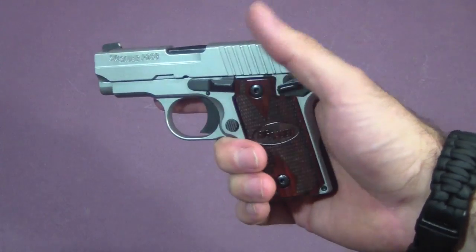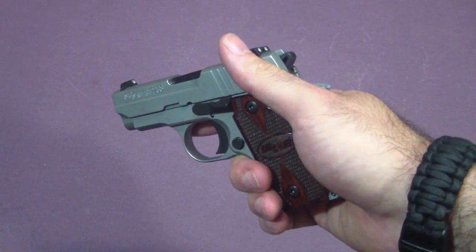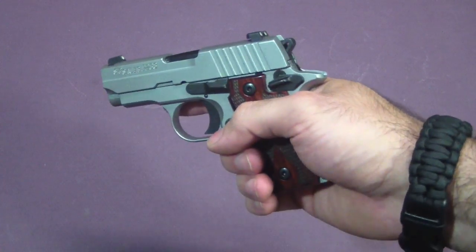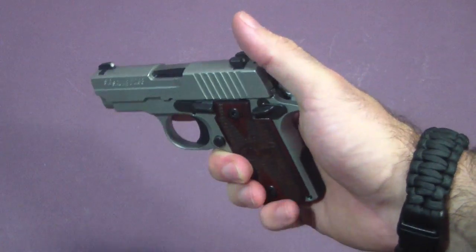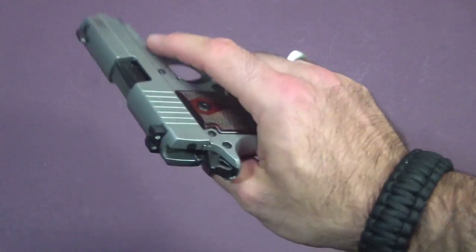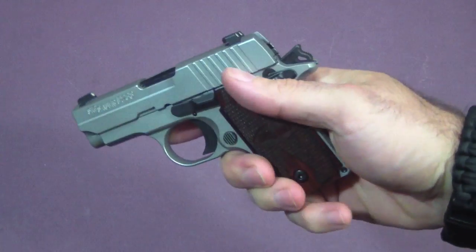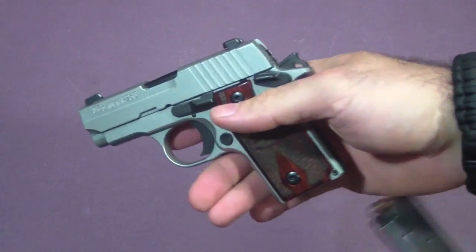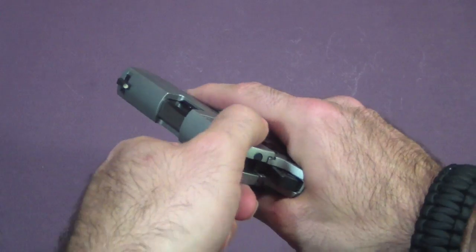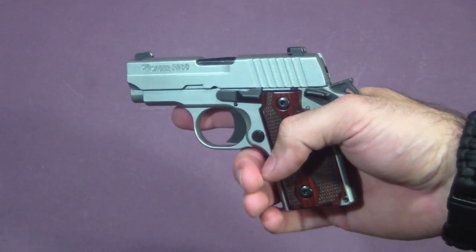Say you're one of those people that does not like when you cock a weapon on a single action — the hammer is back and you have to put the safety on. You don't ever like that safety being off while the gun is loaded and the hammer is back. So what you can do on the Sig P238: pull the hammer back — this gun, as you can see, is unloaded — pull the hammer back, place the safety on, put the magazine in. Once the hammer is back, the gun is chambered; there is one in the chamber.